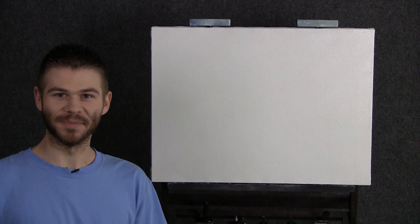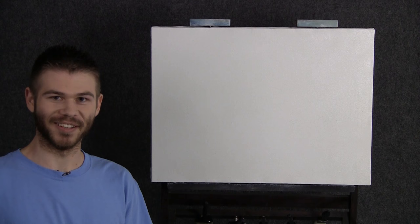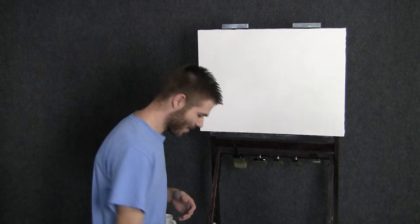Hi, I'm Kevin Hill, and today we're going to do something that's very fun. We're going to paint a full painting without any cuts very quickly. So let's get started.